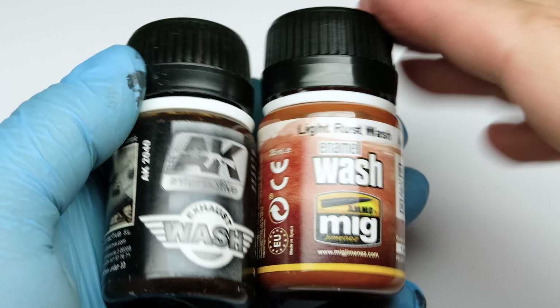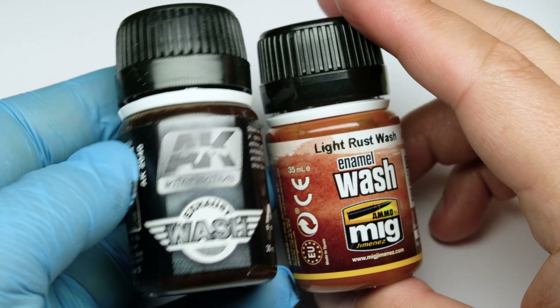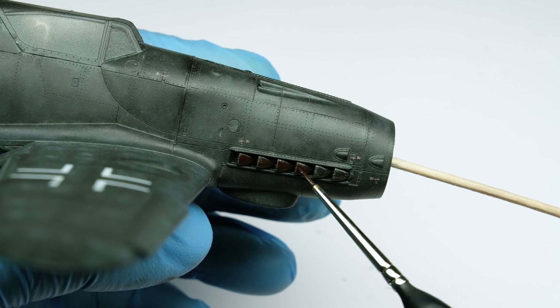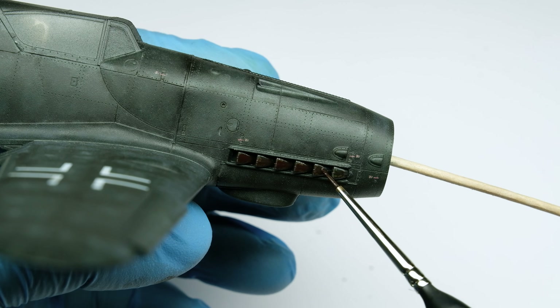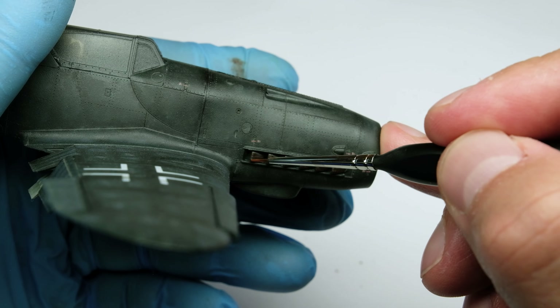We continue with two enamel washes. One of them is specifically for exhausts — this one I paint just over the exhausts in one or two layers. While still wet, I add some dots of the lighter rust wash, then blend these dots in with a brush.